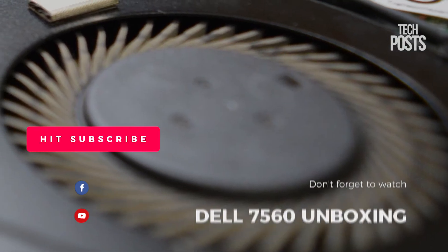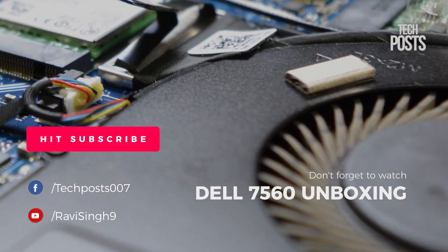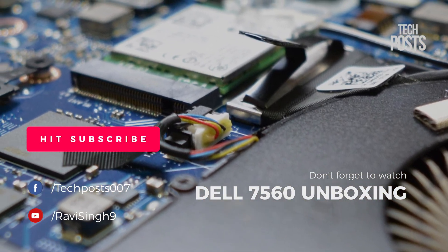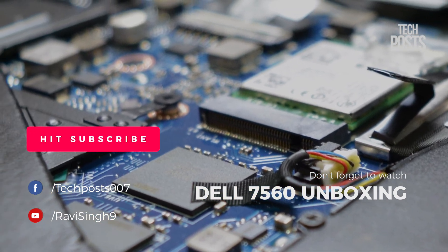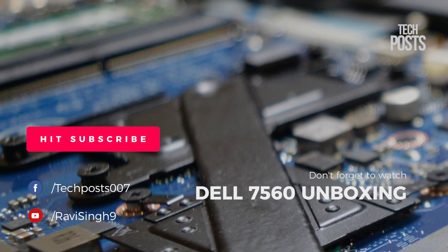So this was all in this video on the first look inside the Dell Inspiron 7560. I hope you liked it. Hit the like button and make sure you subscribe to our channel for more such interesting videos and how-to guides. I'll be back soon with another video — thanks for watching guys, have a great time.